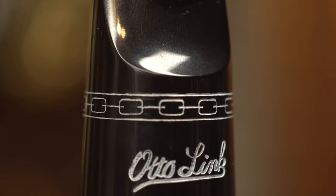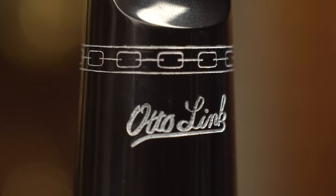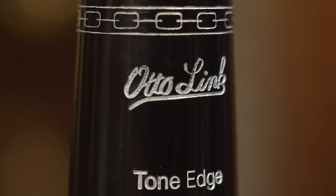Hi everyone, it's Brett, sales manager at Virtuosity again. I want to talk to you about a really spectacular mouthpiece that just came out. Autolink and JJ Babbitt have started re-releasing legacy mouthpieces, and the one I'm going to talk about today is the Autolink Connoisseur Early Babbitt Tenor mouthpiece.